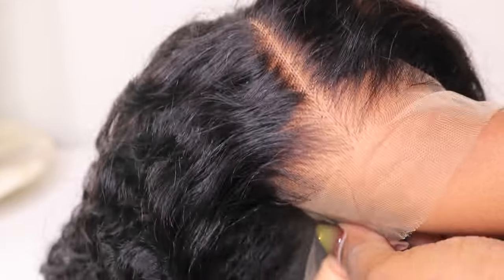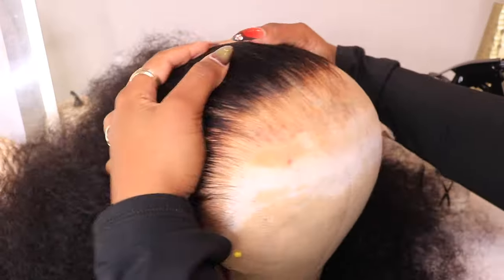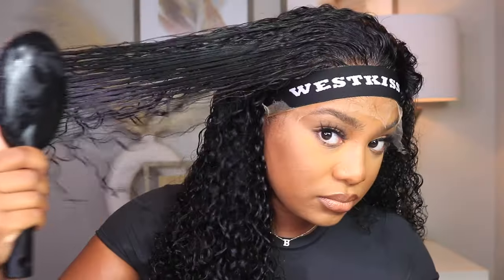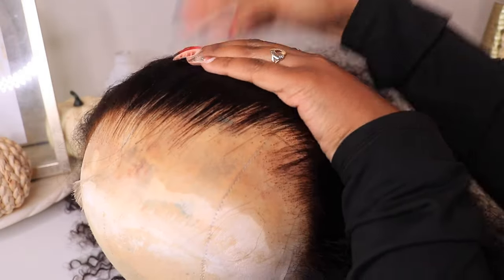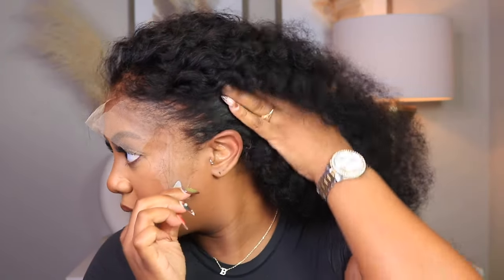They have everything that you need to get a really bomb install — they had this elastic band included. I did have to do some extra plucking, but look at how juicy these curls are. I'm going to show you how to get these curls popping. So this is me pre-plucking so it can have a little bit more gradient effect, especially when I pop it on. As you can see it's looking a little bit more realistic for my liking.